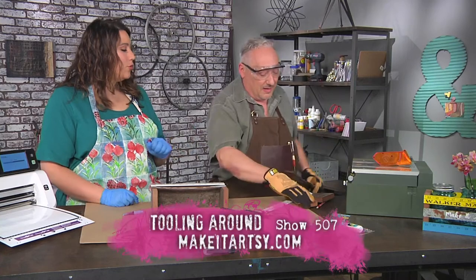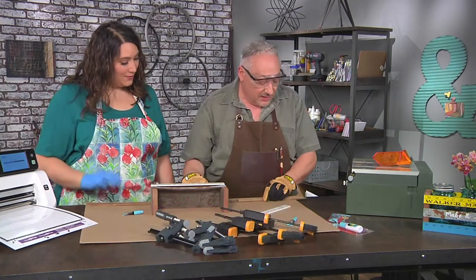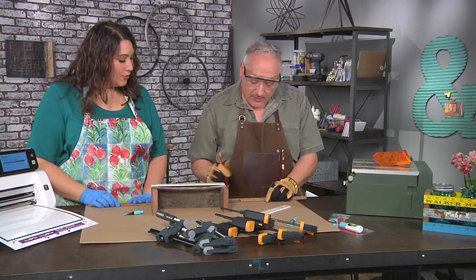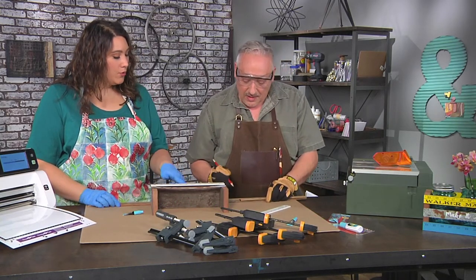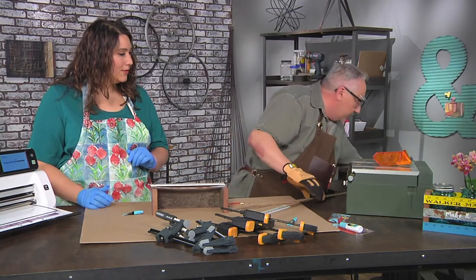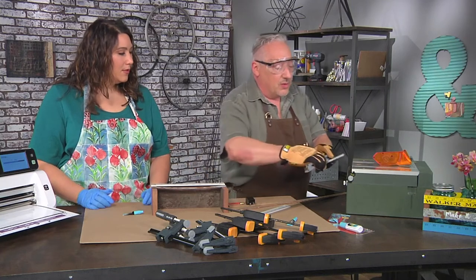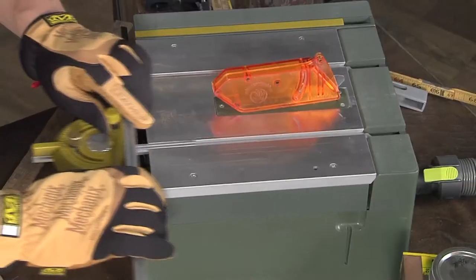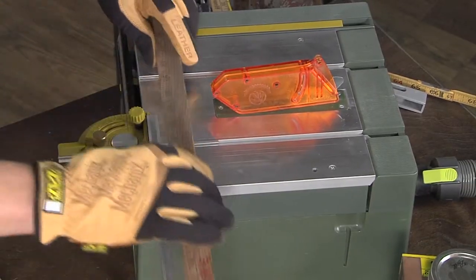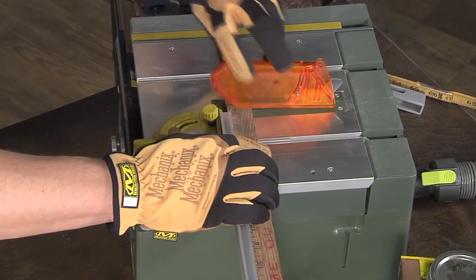I'm making room — anything you can get out of the way is good from a safety standpoint. So what are you measuring? You have one that you know is the right length, and you're just measuring it out. I am going to use the same guide just to help me push the things, but not in terms of any kind of measurement. So you're using the pusher portion of it, but not the guide portion of it. And I'm just lining it up with my pencil mark.